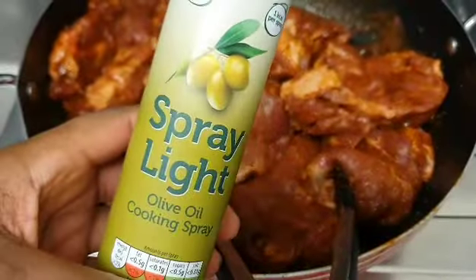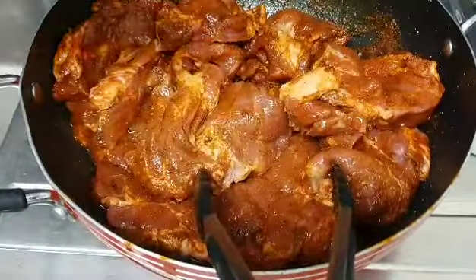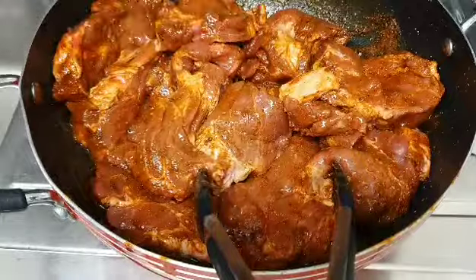It's all set. I'm spraying it with some olive oil spray — if you have a brush you can always use that to brush over. I'll be using this spray all through the process. Everything is set, so let's get to our grill.